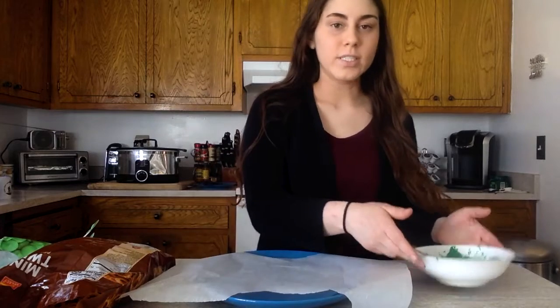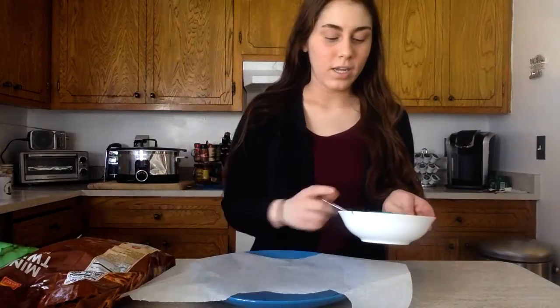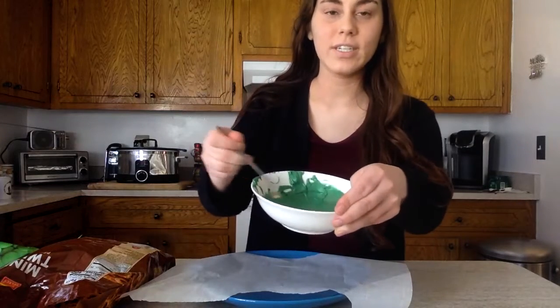First you're going to melt your green chocolate melts according to the instructions on your packet, and once it's this nice liquidy texture, you can get started.